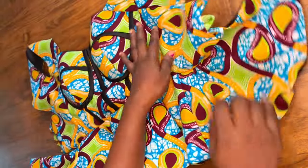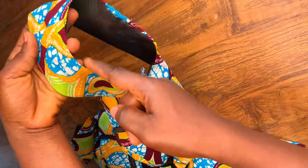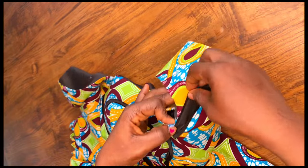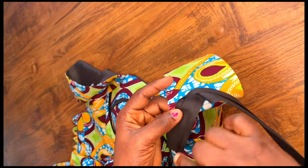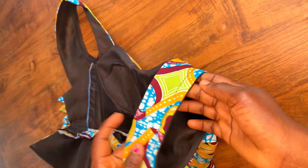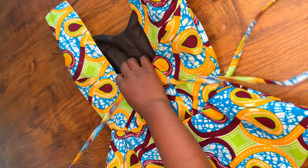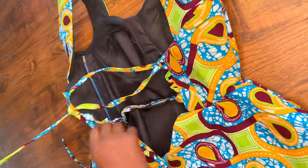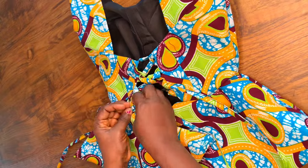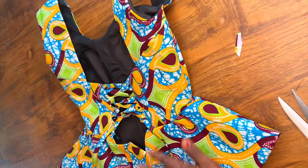Next I'm going to pipe the armhole area using bias tape. If you have any bias tape you can use it, or you can make one yourself, then use it to finish the raw edges of the armhole. After finishing the raw edges, this is what I have. Next I'm going to lace it for you to see the outcome. The lace width is 1.5 inches, the same as used for the corset back, and the length depends on how long you want it.